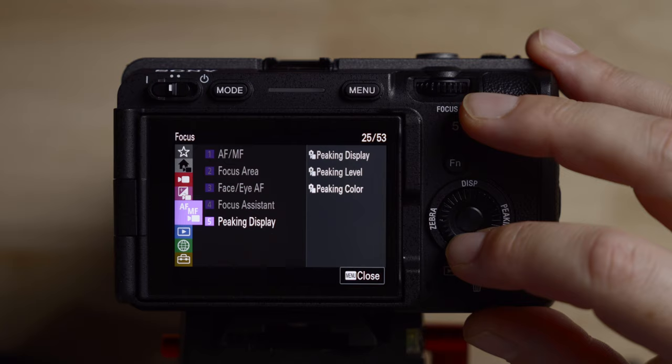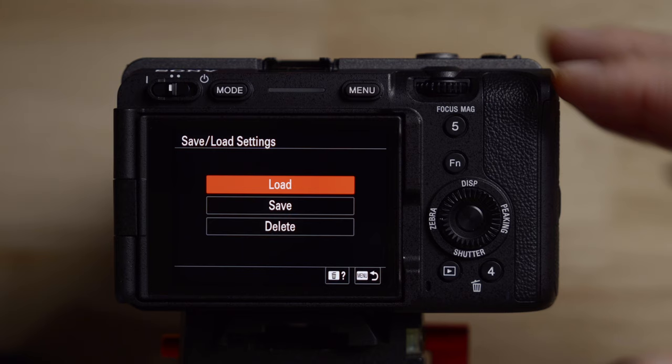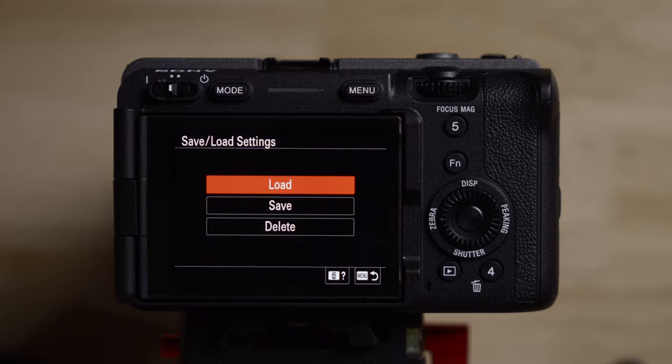Going down to the suitcase, number two — what's nice here is that you can save and load your settings. So if you want to transfer settings from one camera to another, you can save them on the memory card, which is super handy. Before I talk about the custom buttons and dials, I have to say the way it's laid out is pretty good and there's not a lot I change. I really love the fact that we have things labeled for video features.